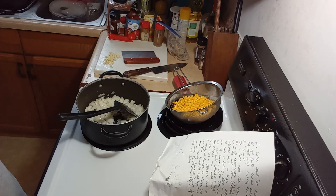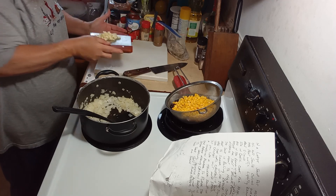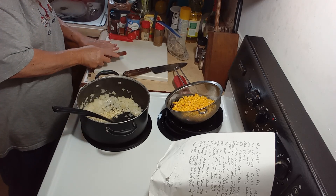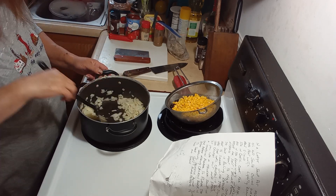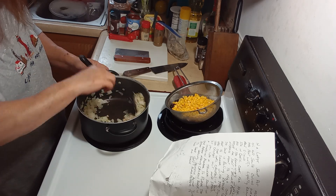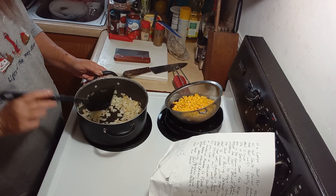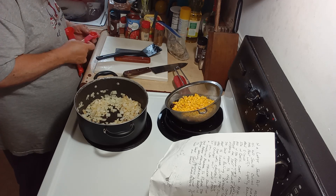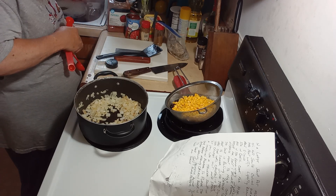Now it's time to add the garlic. You cook the garlic about 30 seconds to a minute. What I like to do is add my seasonings now to get them a little toasty.